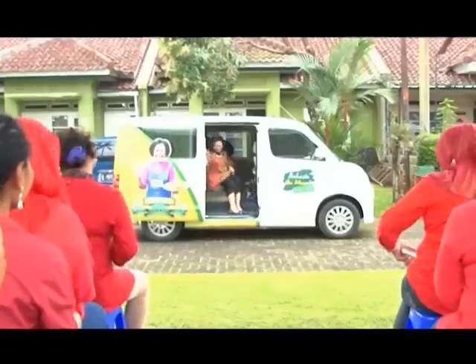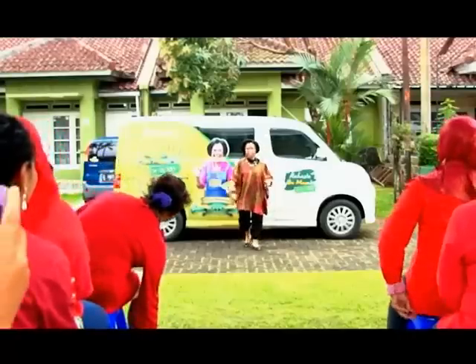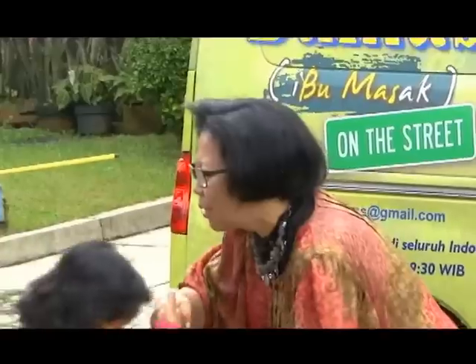Assalamualaikum. Ibu-ibu, maaf ya. Jakarta hujan, hujan lebat. Aduh ada banyak cucu-cucu, apa kabar sayang? Nah ini yang pintar. Ibu-ibu, saya akan menyiapkan dapur saya dulu ya, sebentar ya.